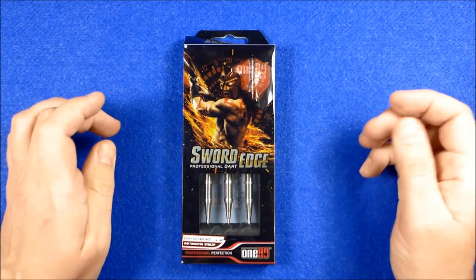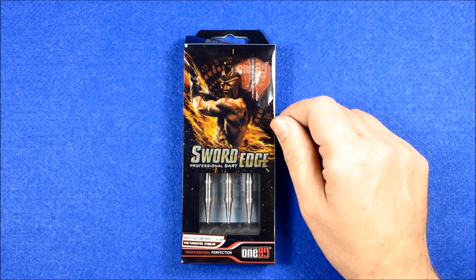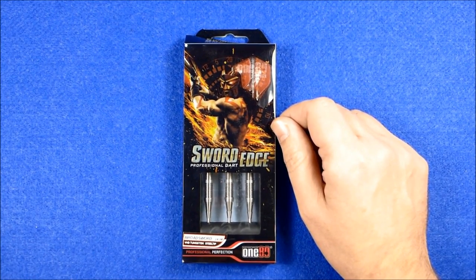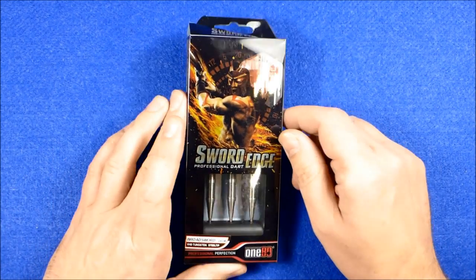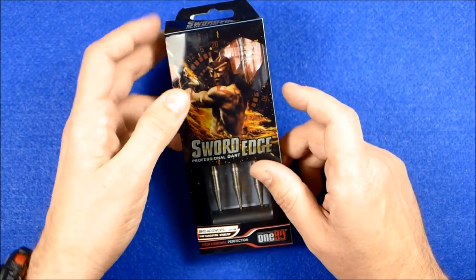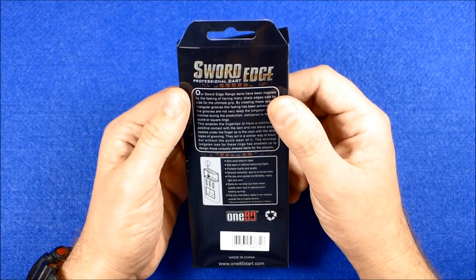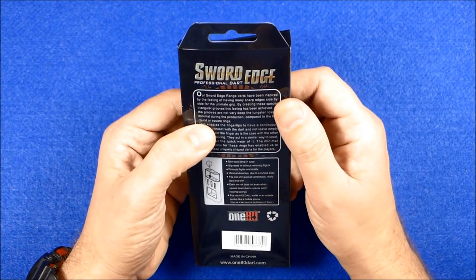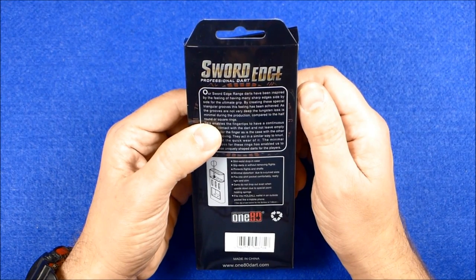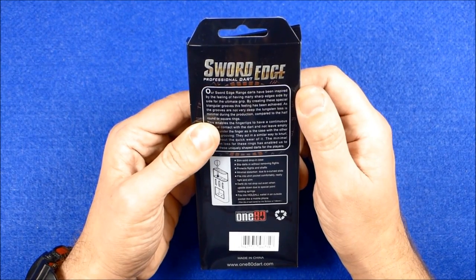Hello Darts Nuts, I've got another set of darts to review here. These are from the new Sword Edge range by 180 Darts — this is the Broadsword 24 gram VHD tungsten steel tip. VHD means very high density tungsten; I think it just means they're above 90% tungsten. The Sword Edge range has been inspired by the feeling of having many shaped edges side by side for the ultimate grip, by creating these special triangular grooves.